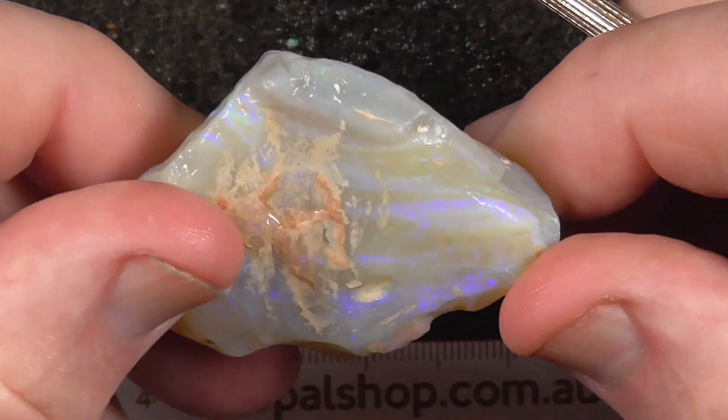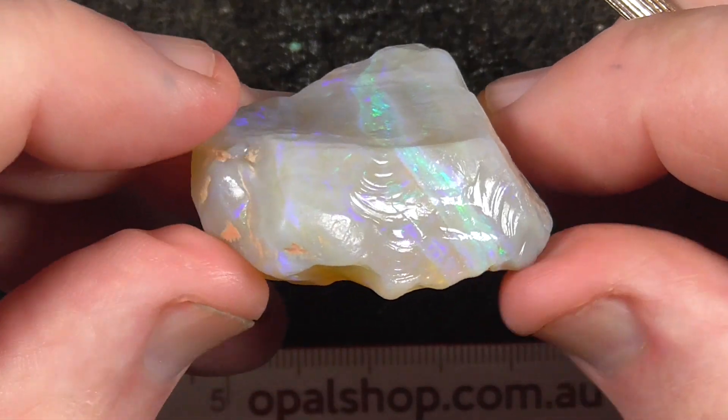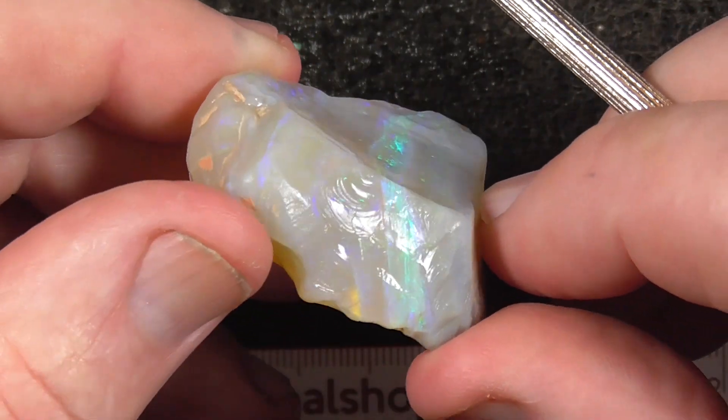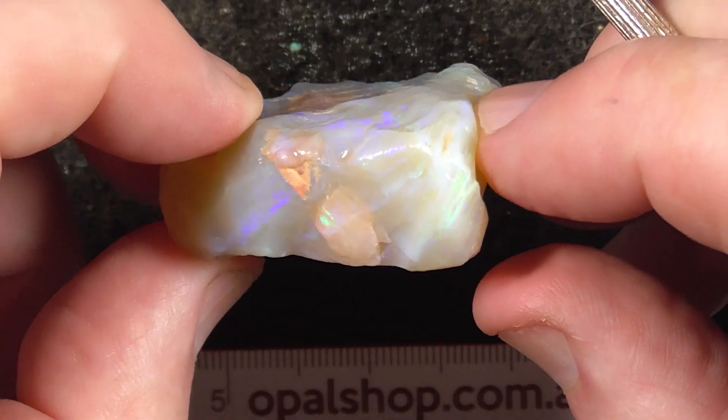Or you could just keep it as a specimen for your showcase. It's a good stone to show colour bars and what have you — a piece of opal — if you want to explain it to someone.